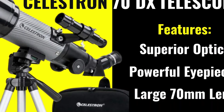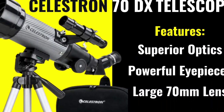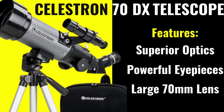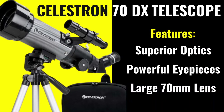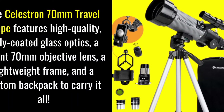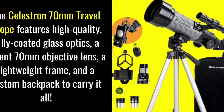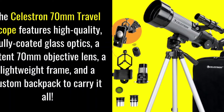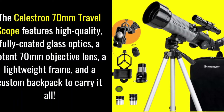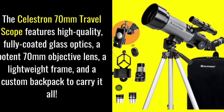Designed with American innovation for beginner stargazers, the Celestron TravelScope 70DX is a professionally engineered refractor telescope that is perfect for celestial or terrestrial viewing on the go. It's the perfect telescope for adults and kids to use together, with its fully coated, high-quality glass optics, including a refractor-style 70mm objective lens.